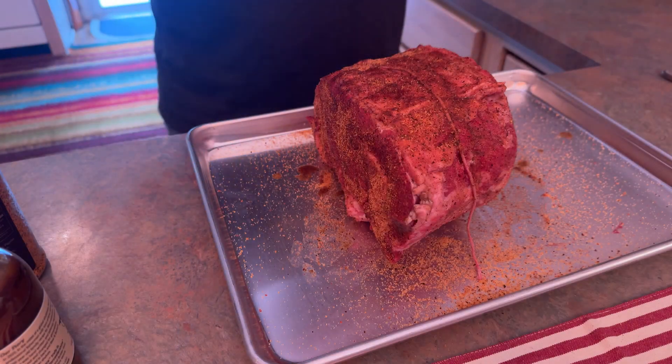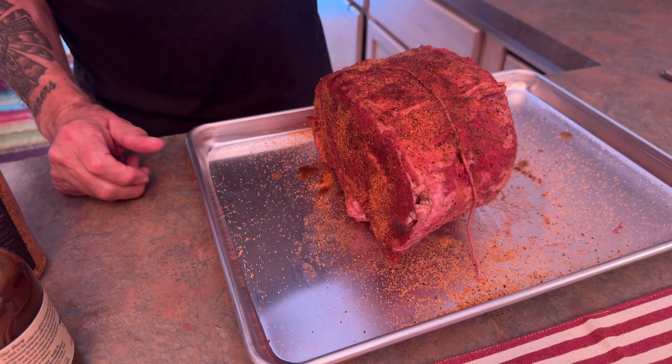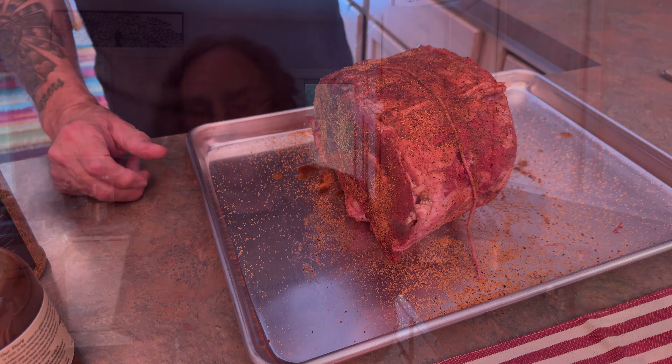Hey everybody. I'm doing some grilling and chilling today, and as you can see, I have about a five to six pound rib roast here that we got at the local grocery store. I've seasoned it up with some W sauce, which is a Worcestershire sauce — Barron Burton's America's Worcestershire sauce.